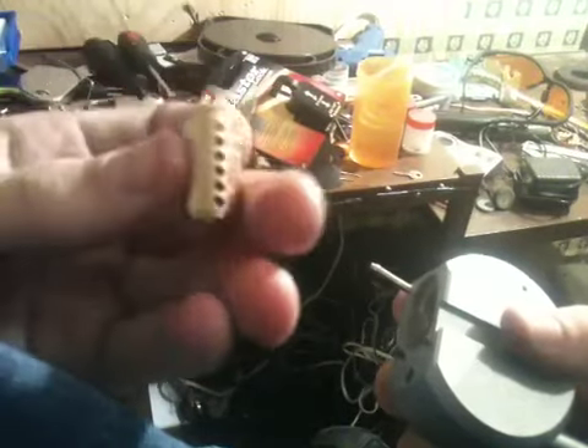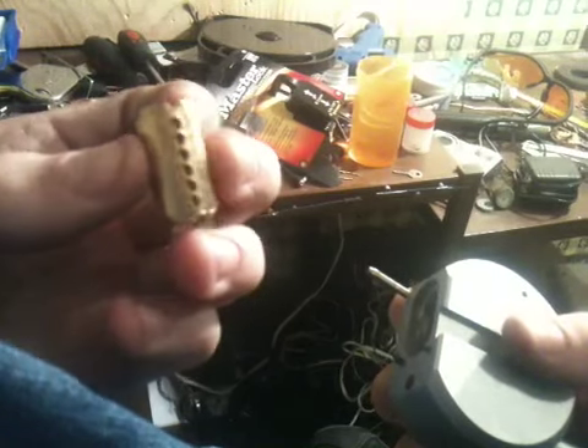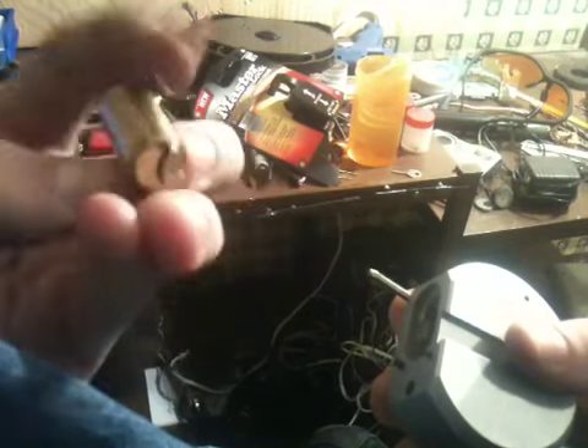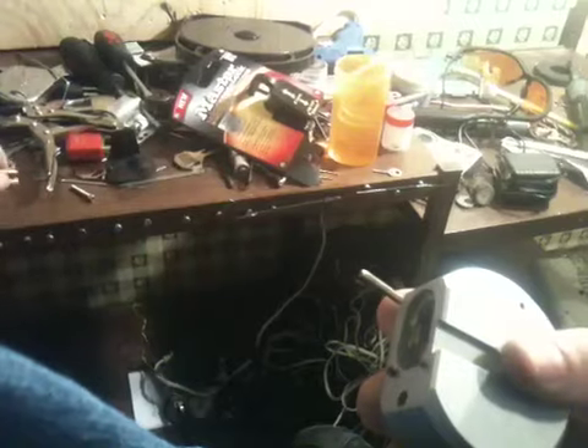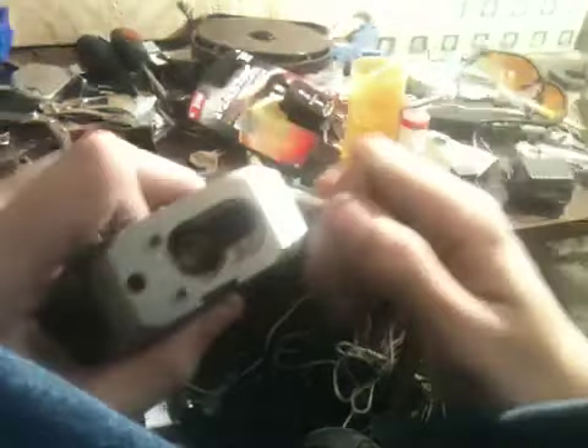It can accommodate six pins but there's only five in use. There's only five pins in the lock.